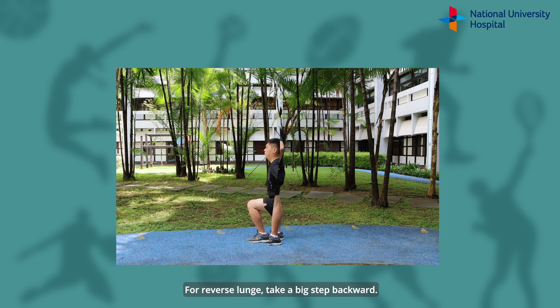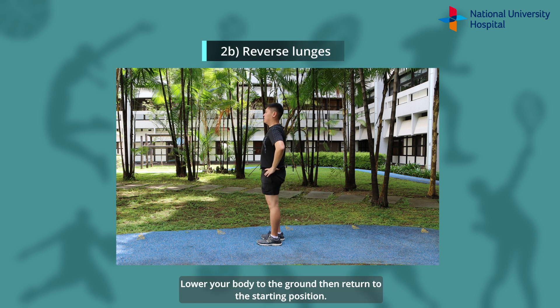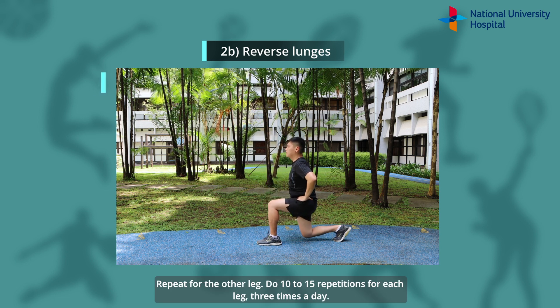For reverse lunge, take a big step backward. Lower your body to the ground, then return to the starting position. Repeat for the other leg. Do 10-15 repetitions for each leg, 3 times a day.